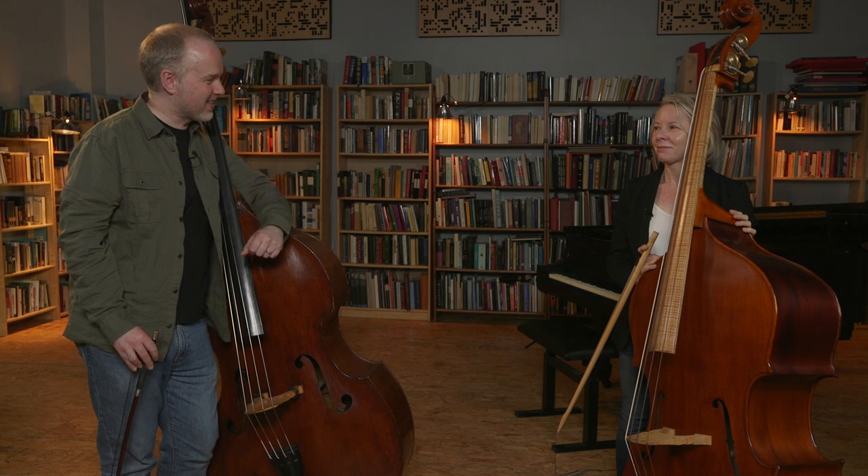Hi, it's Geoff Chalmers here from discoverdoublebass.com, which is the home of online learning for double bass players. I'm really excited today to welcome a brand new tutor to the website — somebody who's a specialist in early music, joining us to present a course all about Baroque double bass. So it gives me great pleasure to welcome Heather Millilard.